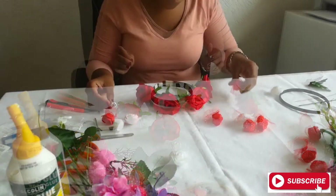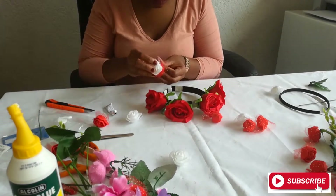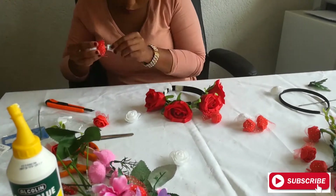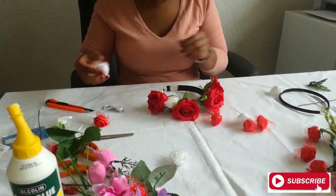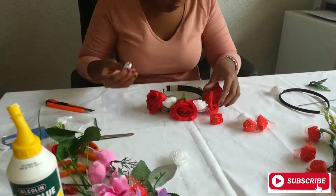All four roses are now glued to the headband. Now I'm going to add the white and red small roses in between these bigger roses, just to add a bit of color and also more texture and more flowers.